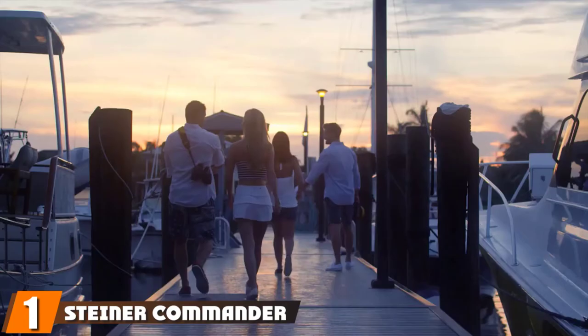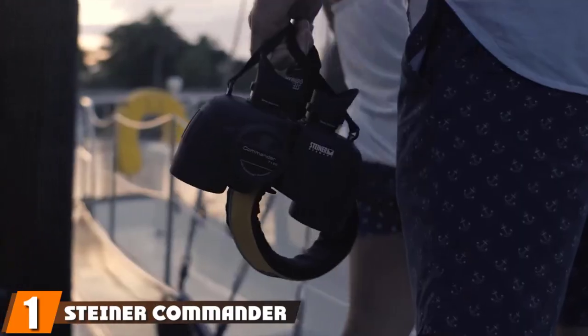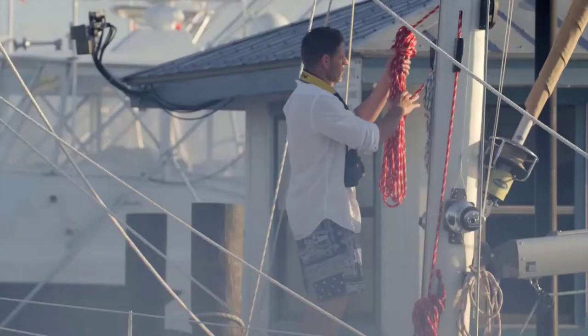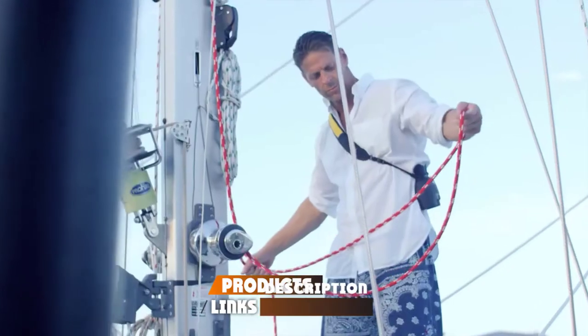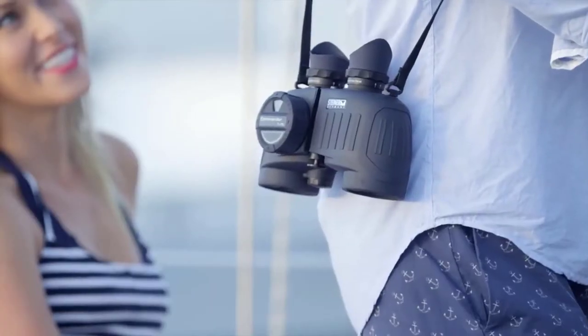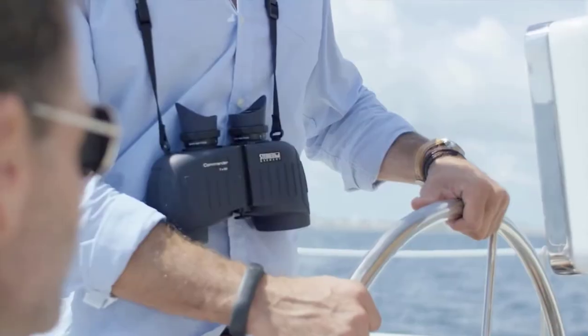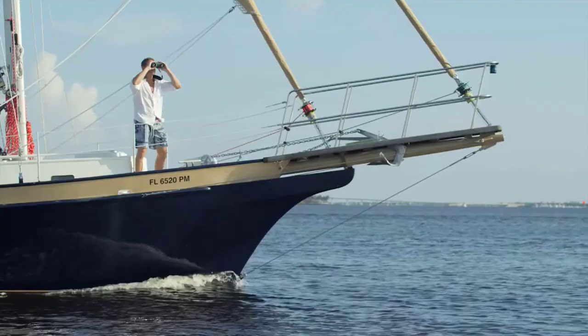At the first position of our list, we have Steiner Commander 7x50C binoculars with HD-stabilized compass. The compass is appropriately calibrated for a better directional readout. The direction layout is clearly labeled on the body of the compass, and the readout will not take up too much space in the lenses either.